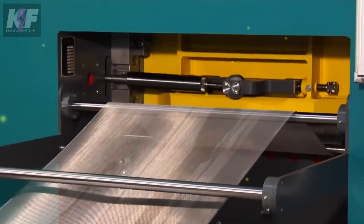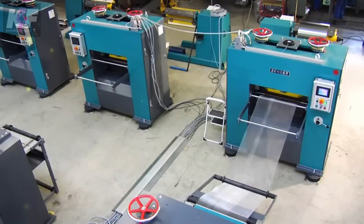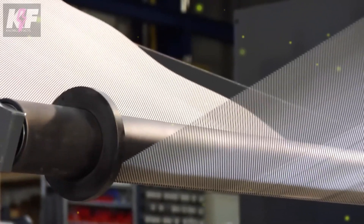Additional features include a straightening unit and a slitter, both included in the production line, ensuring the metal is accurately processed and cut. This machine's high-speed operation significantly boosts production efficiency.